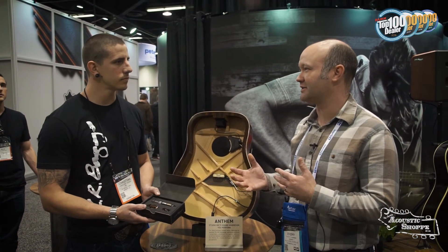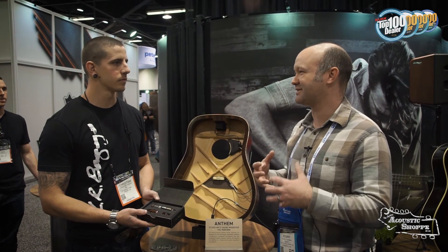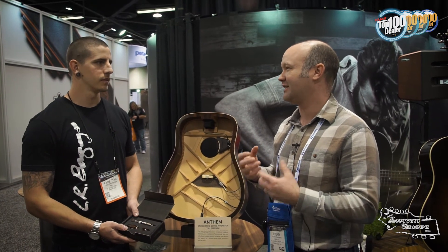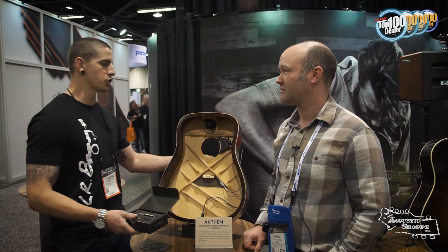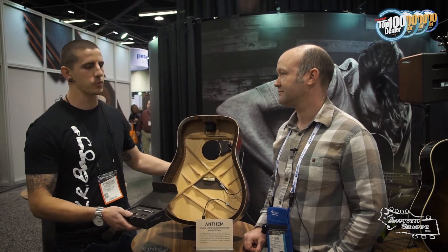The big difference is you're able to cancel out that roar inside the guitar. The inside of a guitar isn't going to give you your best tone because all the frequencies are just getting mashed together in there. You're canceling out those reflections to get a more true sound. Exactly — when you're hearing an acoustic, you're not sticking your head inside the sound hole. Sound waves are bouncing all over, so what you hear is coming off the top, and that's what we're capturing with this microphone.